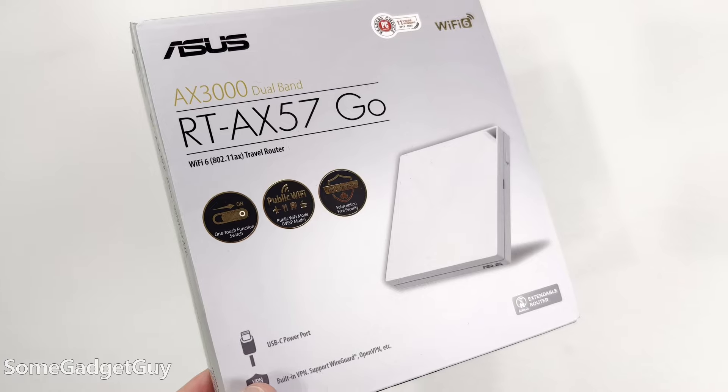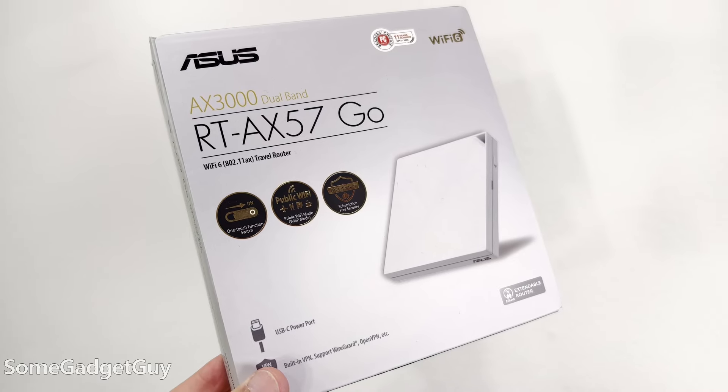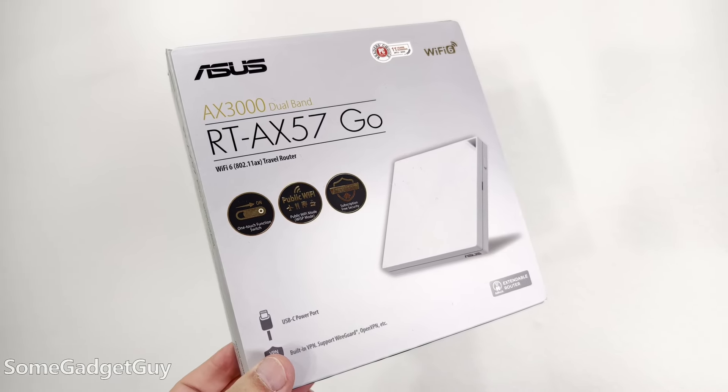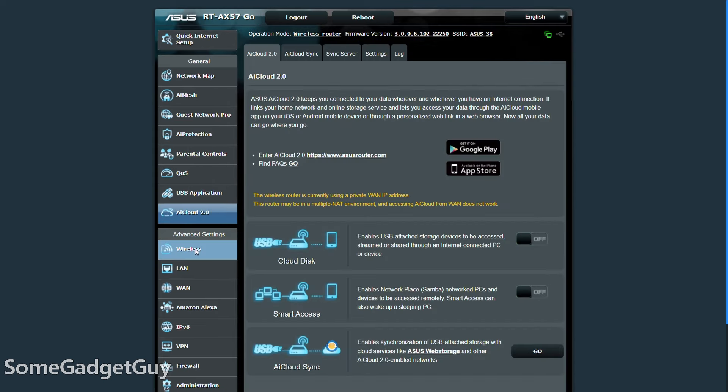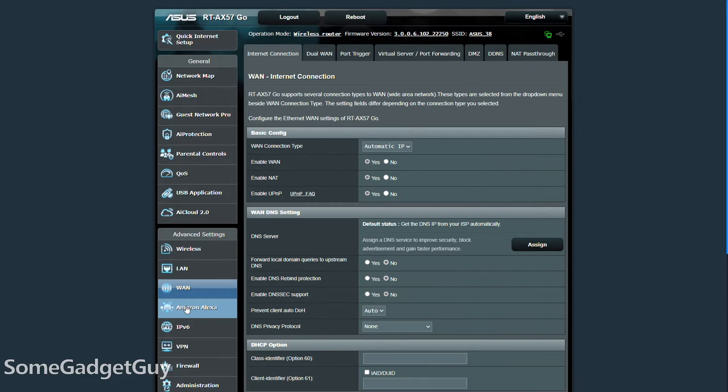What you're watching right now is my second try at reviewing this product. Asus sent this my way — it's the RT-AX57GO portable router. They sent this to me to take on a test drive and share some thoughts. I have a lot of thoughts, but I had to rewrite this script a couple of times. My first pass on this product was roughly 5,000 words long as I detailed and toured every aspect of this router — kind of too much.